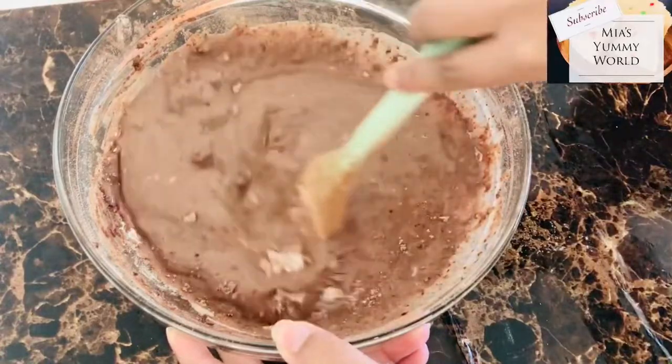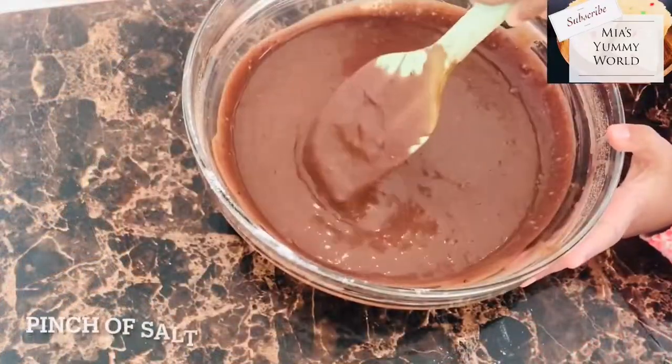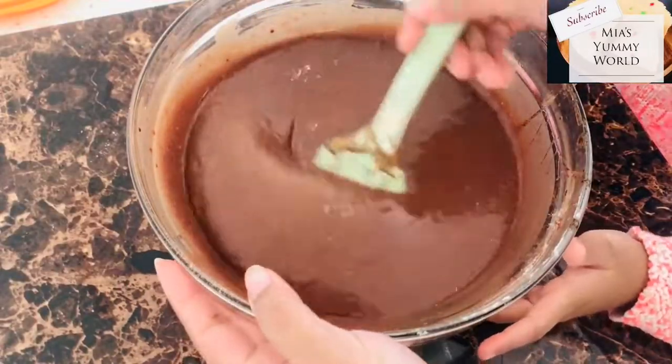To the batter now add three-fourths cup of sugar, a pinch of salt, and a teaspoon of vanilla essence.